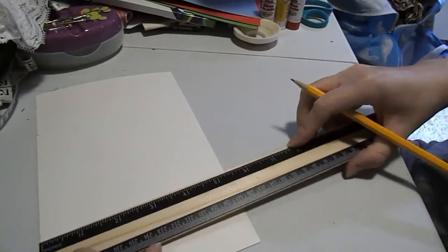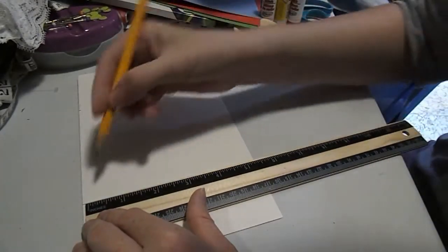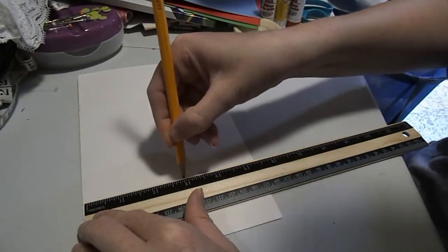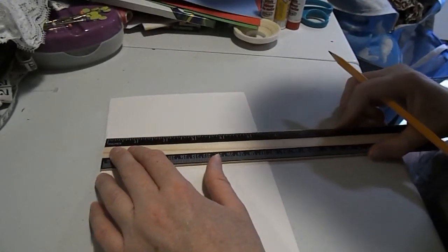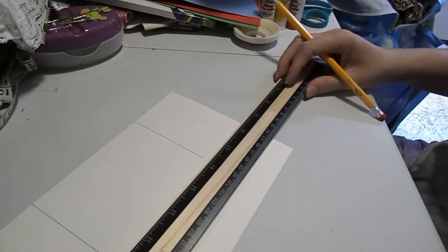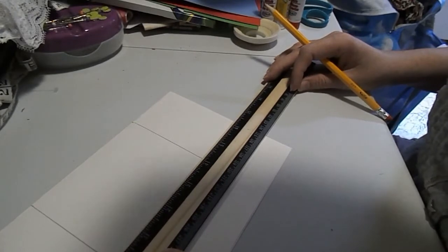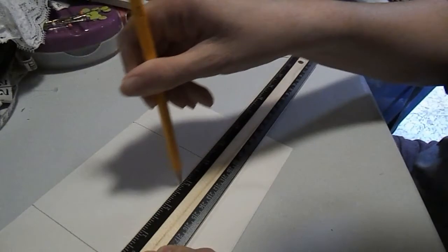The next step is to take your ruler and mark three inches down, and do the same thing to your other line. Then you are going to connect your line, which will be about four inches. You're just going to connect the two lines that you just made.